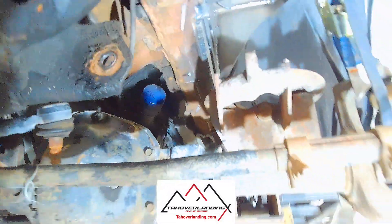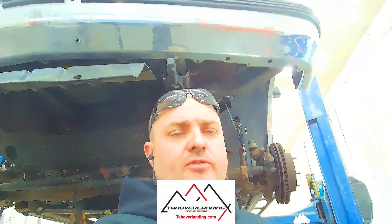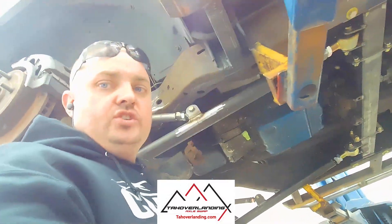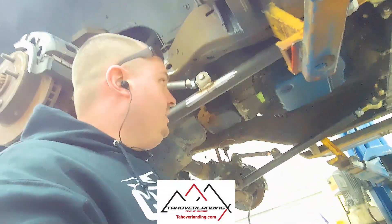We need to figure out where this track bar bracket goes. The track bar bracket has to end up in the right relation to the axle. Rather than telling you exactly where to put it on the frame — because where you put your axle front to back is up to you — we do recommend moving the axle forward about an inch and a half. But no matter where the axle ends up, you need to put this bracket on the frame in a certain relation to the axle, once you've got your radius arms tacked together and everything's in place holding the axle.